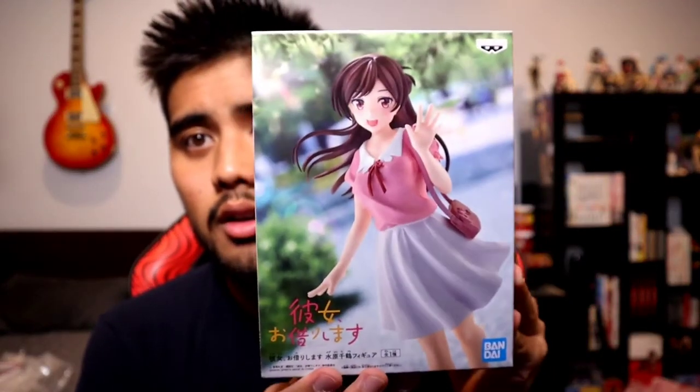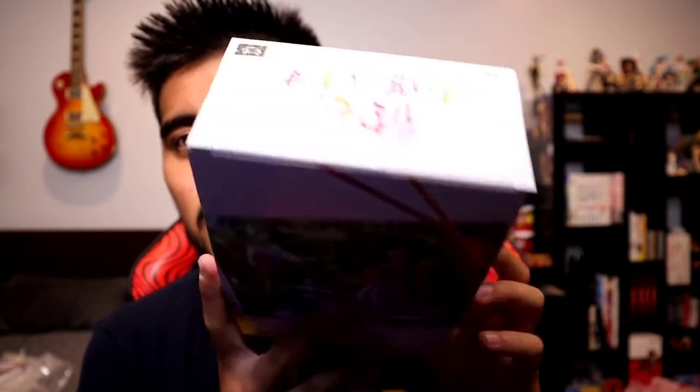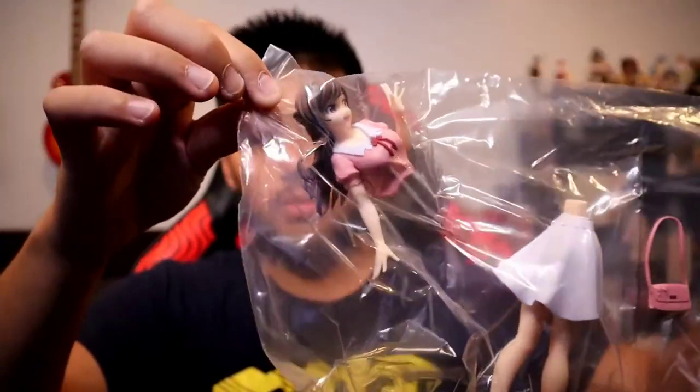Let's go ahead and unbox the Chizuru one and we'll take a look at both of them at a very nice angle. Here's the Chizuru Mizuhara figure, AKA best girl according to many. This one comes in four pieces — her bag is separate, just like Ruka's. We got the base, the purse, dress waist down, and waist up.